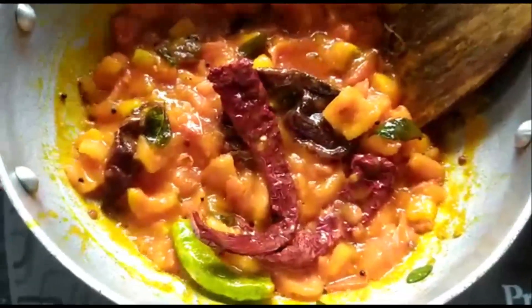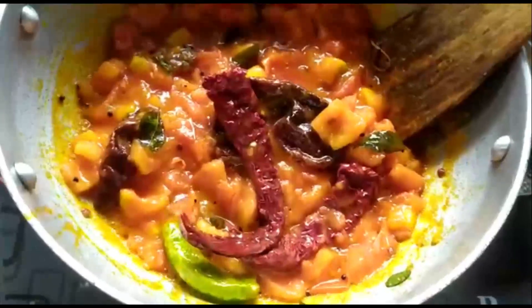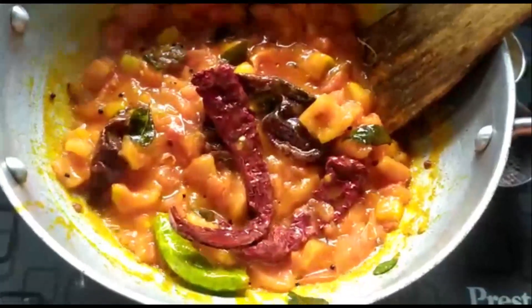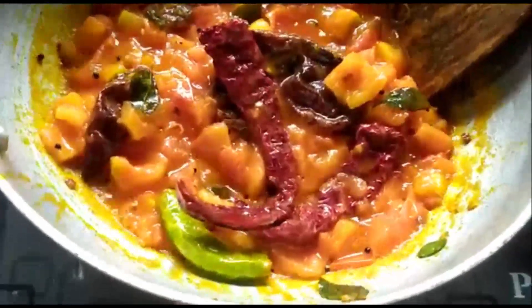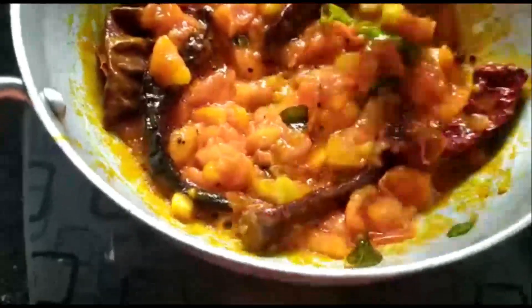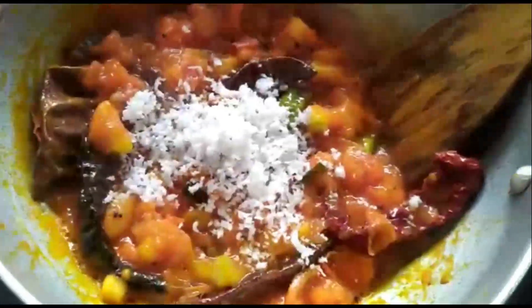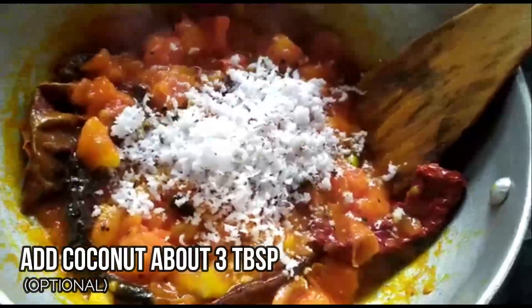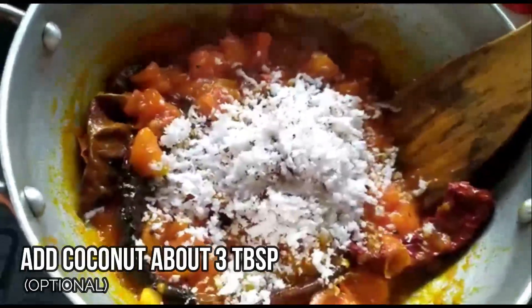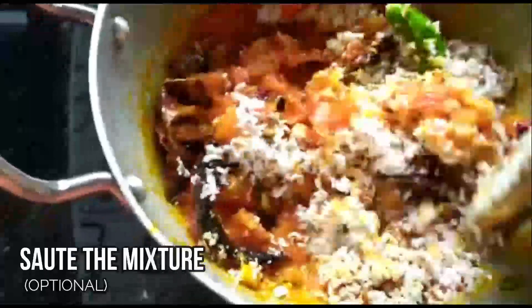Since I'm not adding onion and garlic, to make up for the volume I'd like to add some coconut — it's totally optional. If you are adding onion and garlic, you don't have to add the coconut. Also, if you're going to finish this within one or two days, don't add coconut as the shelf life will be less. I'm adding about three tablespoons of coconut. The coconut needs to be added after the tomatoes have gone mushy, and sautéed for just about one minute.